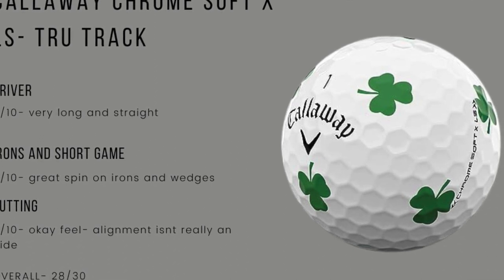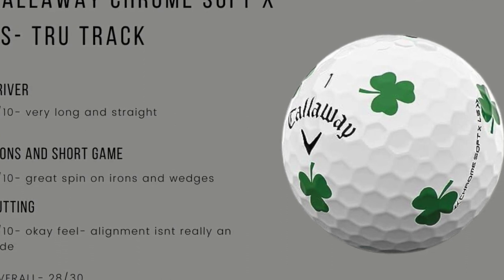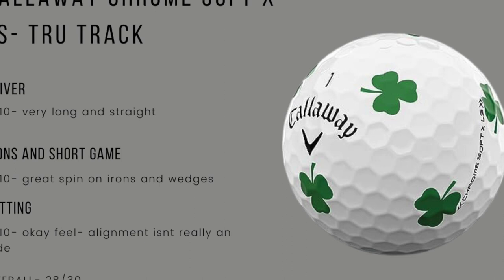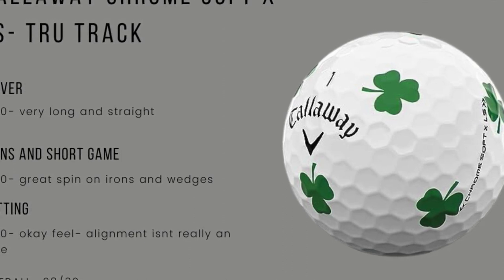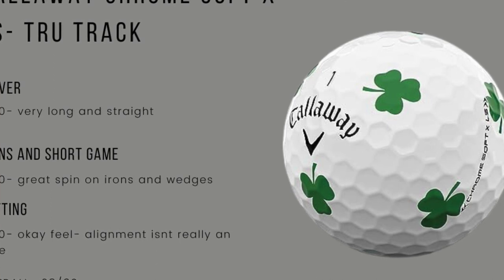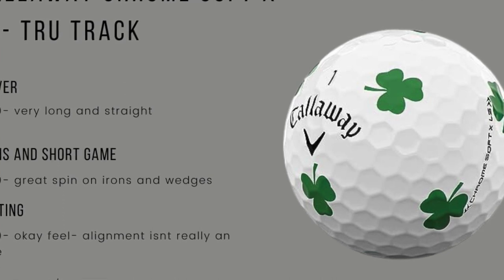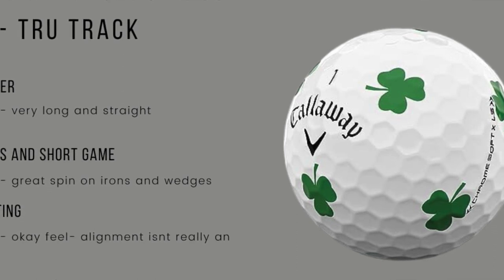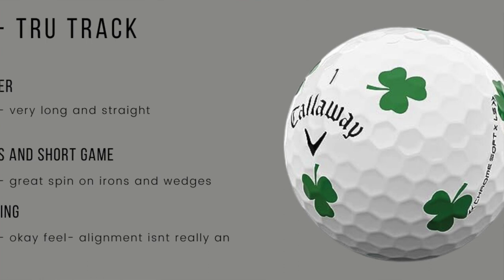Irons and short game — again this ball really performed well. Kind of surprised me; I've not been a huge Callaway ball guy. Nine out of 10 — really checked up on greens, really nice off irons, with a nice mid ball flight. Putting and alignment: this is where it won't say fails, but there really is no alignment aid. This one doesn't do you a ton of good for alignment. Probably the lowest score — an eight out of 10. Feels great, but the alignment wasn't great.